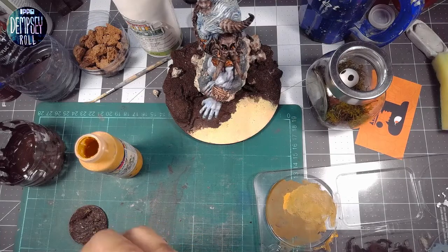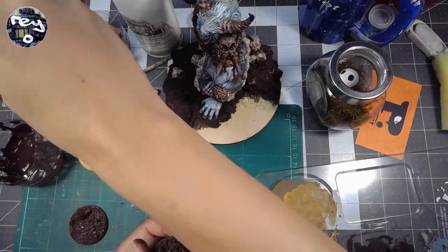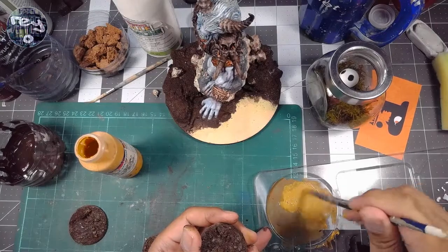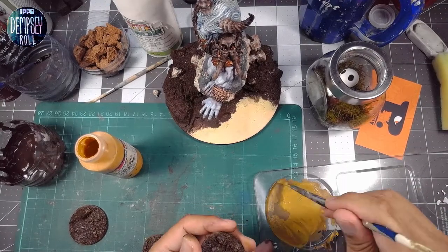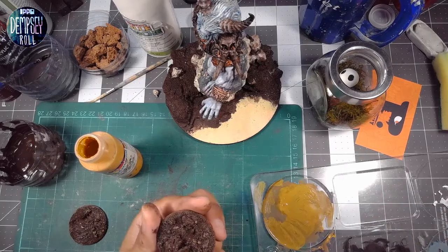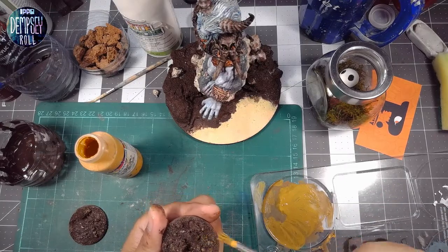I can tell it's still a little wet — the glue layer underneath — which is not ideal. I'm rushing it a bit because I just want to see how this is going to look, and this is a test after all, so on the proper model I can take a bit more time.